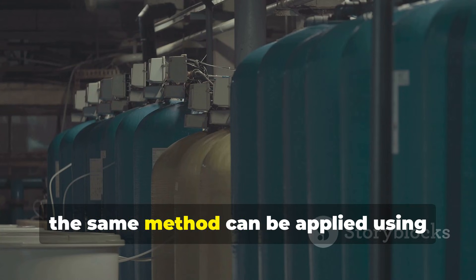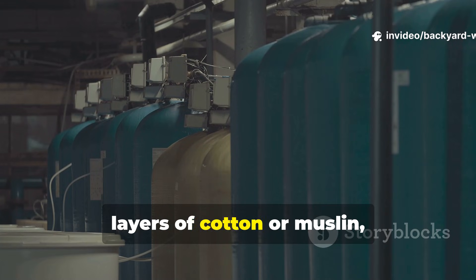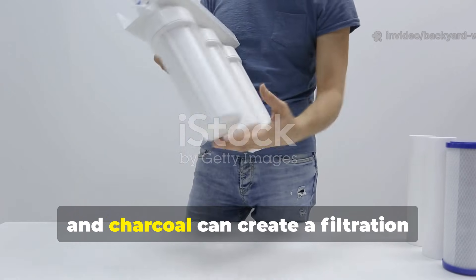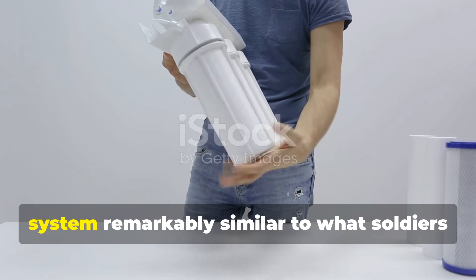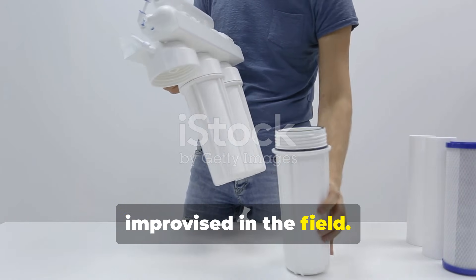Today, the same method can be applied using household materials. A clean container, layers of cotton or muslin, sand and charcoal can create a filtration system remarkably similar to what soldiers improvised in the field.